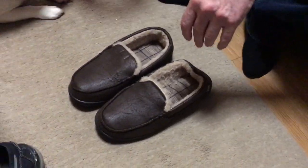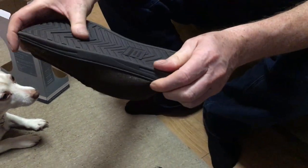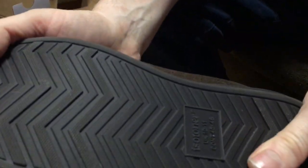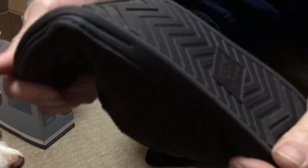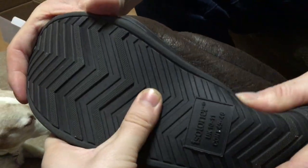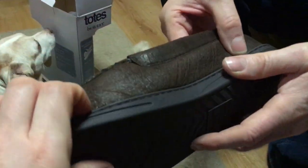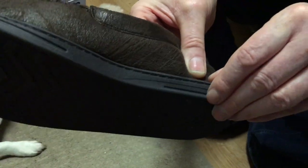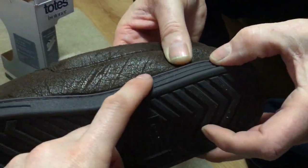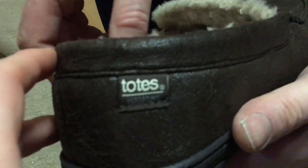There's a nice anti-slip sole — you can see it's sort of plastic, which would have to be the case to be washable. It's rubbery. On the side it is stitched, sometimes it looks like stitching but it is stitching. It's got the TOTES logo there — a nice little logo.